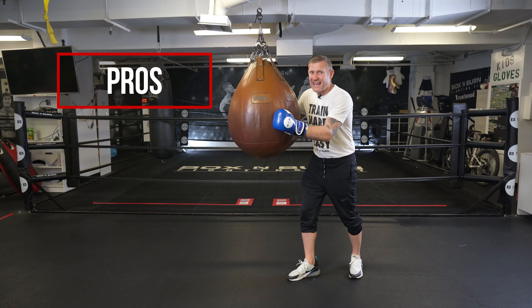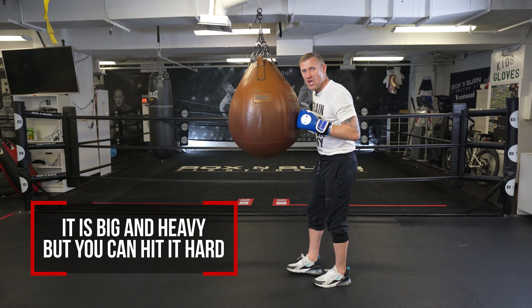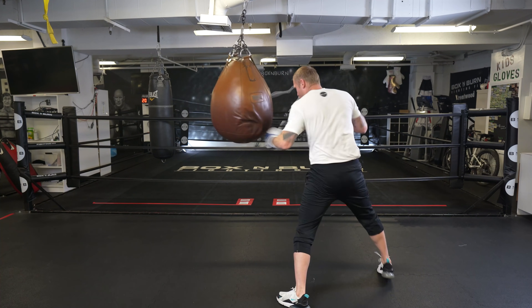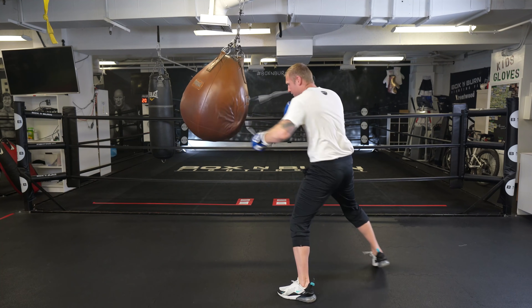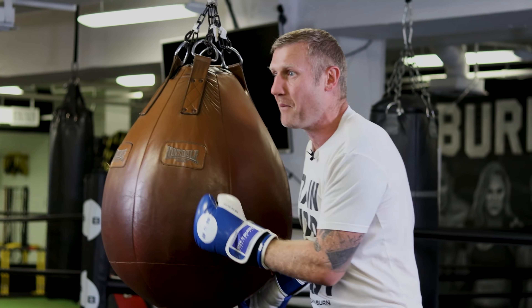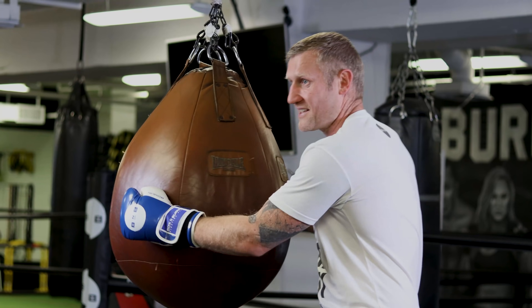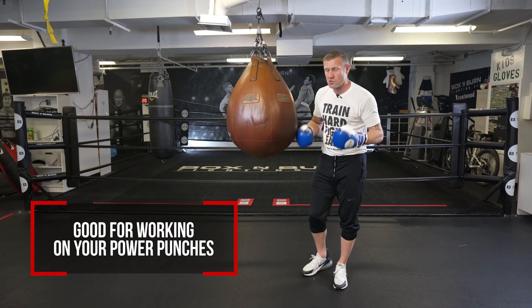The pros of hitting one of these — I love it because even though it's big and heavy, you can hit it really hard because it's pretty soft. So I can blast this bag and I'm hitting it full power, and there's not much impact on my hands, my shoulders, or my elbows. Because it's very soft you can whack it and you're going to be good. So you can use it for working on your power punches.